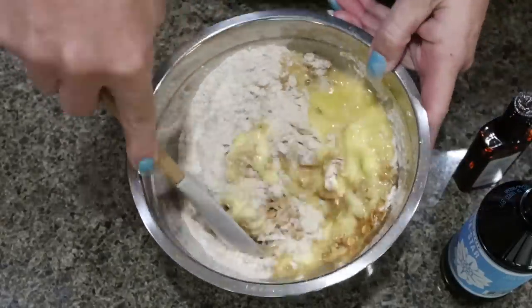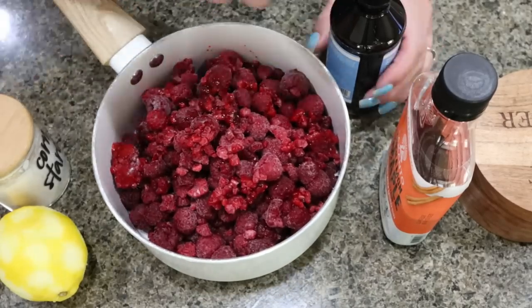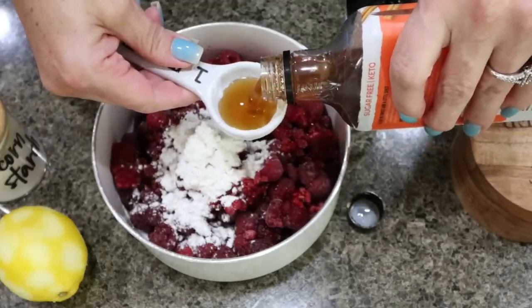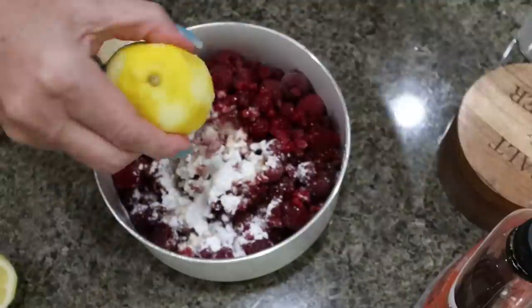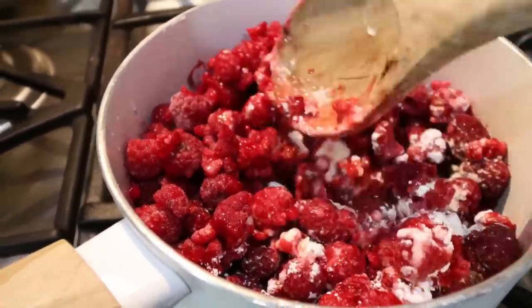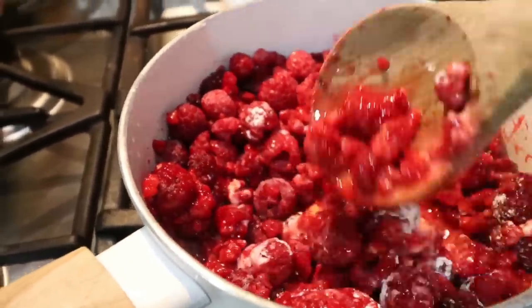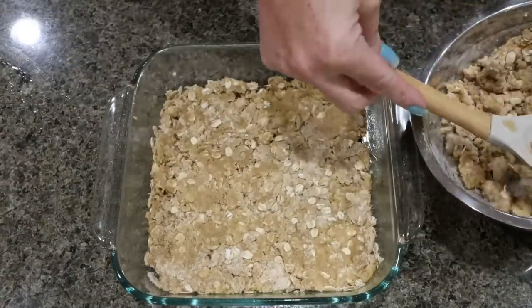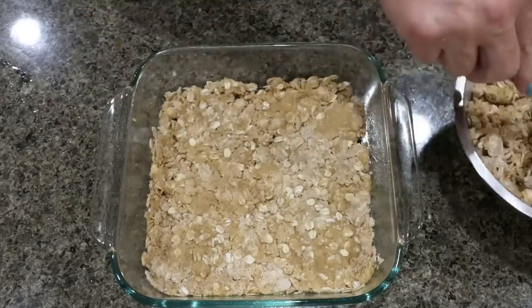To make the base and topping, combine one and a half cups of protein flour, one cup of rolled oats, half a cup of Lakanto golden, a pinch of salt, a quarter teaspoon of baking soda, and zest in the lemon. Add vanilla extract, almond extract, and eight tablespoons of melted light butter. Stir until you get a crumbly texture. For the raspberry filling, combine two bags of frozen raspberries, one tablespoon of cornstarch, about a teaspoon of vanilla extract, three tablespoons of sugar-free maple syrup, a pinch of salt, and some lemon juice. Cook it down for three to five minutes, smashing the raspberries into a jam-like consistency. Spray an 8x8 baking dish, press about a cup and a half of crumble mixture into the bottom as the crust, and refrigerate the remaining crumble.